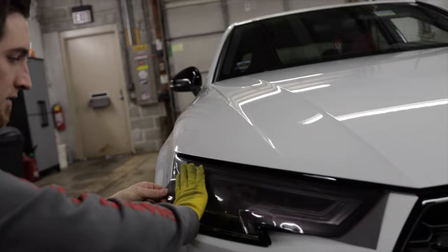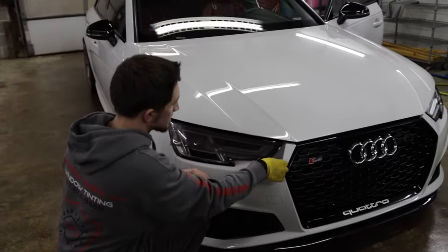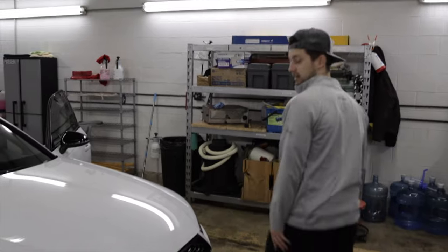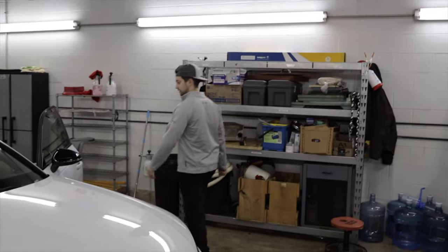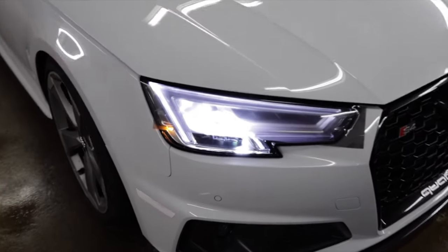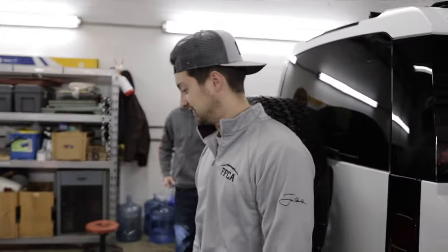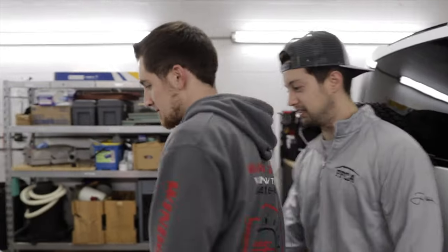Oh, that's not bad. That looks pretty good. Should we turn the car on to see the headlights first, kind of see what it looks like? I think it looks great. It doesn't take away too much of the visibility from the light.